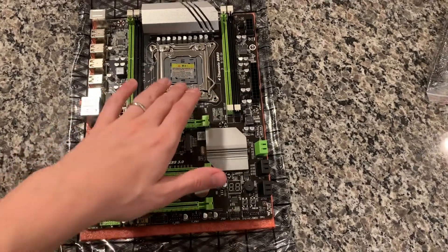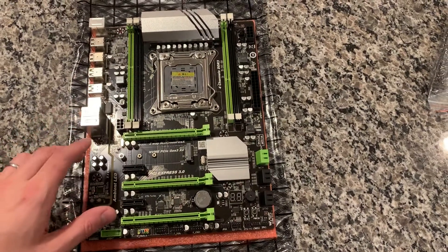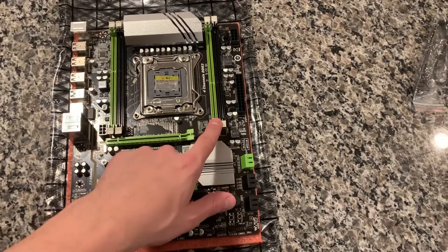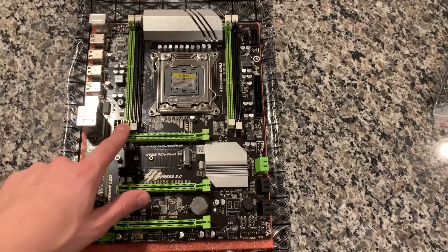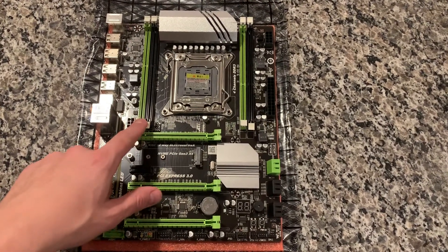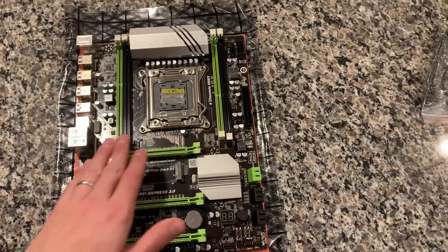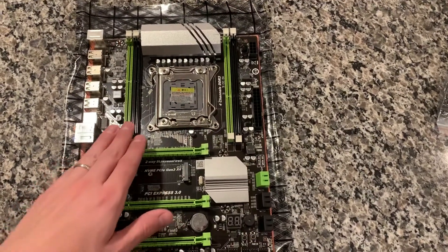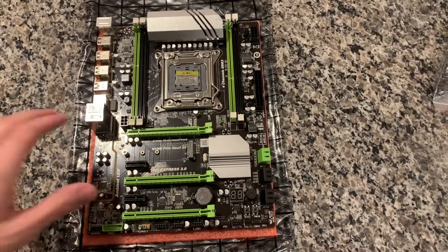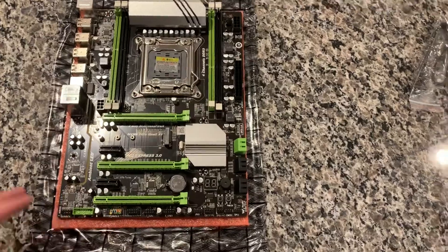Here's the socket in the middle — LGA 2011 for v1 and v2 chips. It's got quad-channel memory, so if you use four of the same DIMMs it'll run in quad channel. I'll be doing 32 gigabytes of desktop DDR3 non-ECC memory, running in quad channel at 1600 MHz, which is kind of the equivalent of 3200 for DDR4 — a pretty good way to make your DDR3 last.